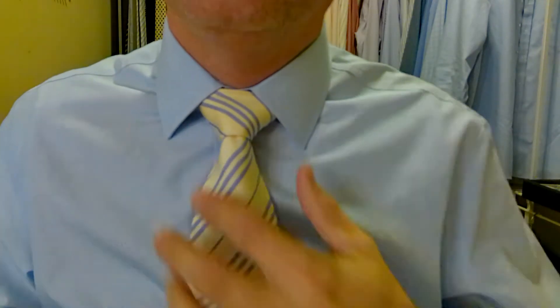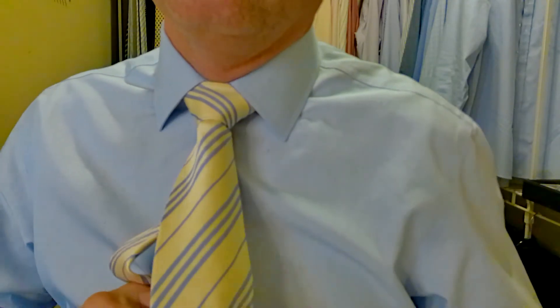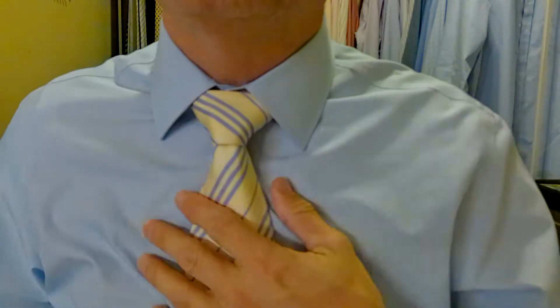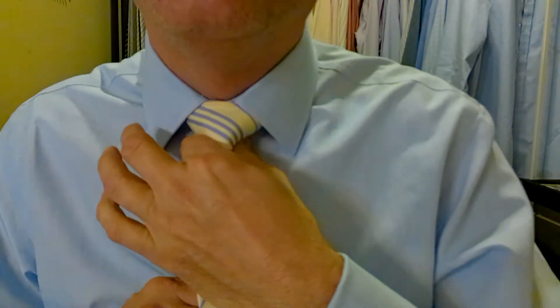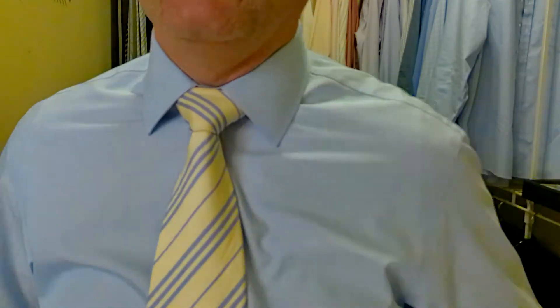Look at that — look how pretty that is. Such a pretty tie. I like you, tie. I like you a lot. Maybe I'll kiss the tie — I just kissed it on camera. There you go — that's for all the haters out there. We don't want much gap here. We want it to be symmetrical — look at that perfect triangle right in the middle there.